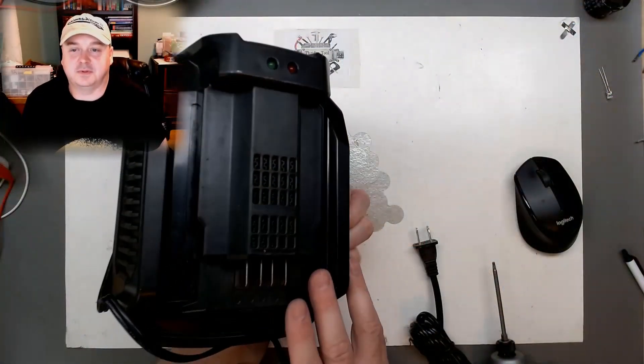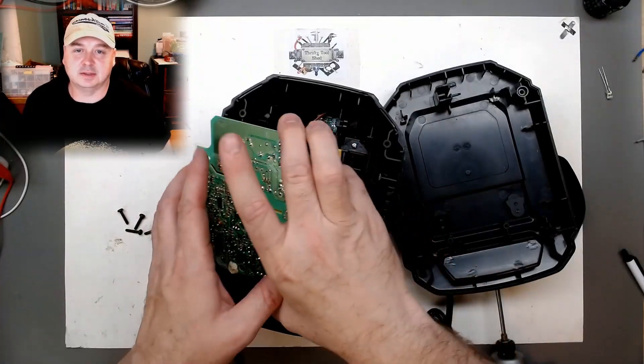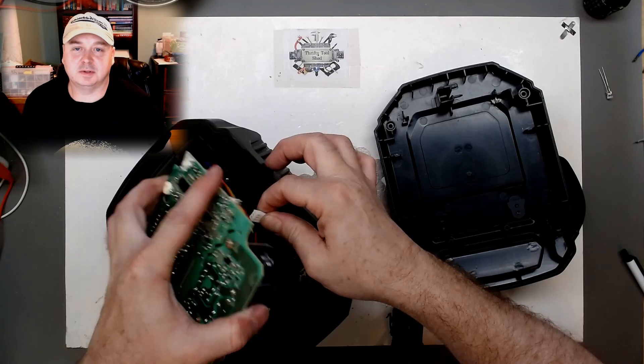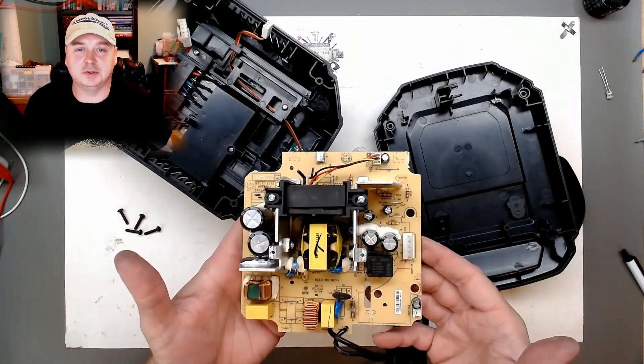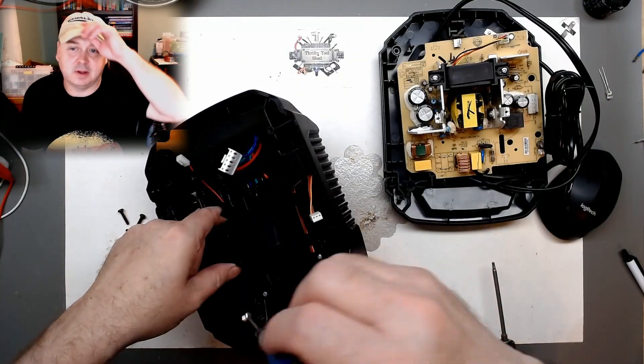The first thing I decided to do was take a charger apart. I'm just going to keep the electronics — the board is good, I'll keep it for spare parts. I want to use the housing because it's very well ventilated. We also have the battery connector to work with.